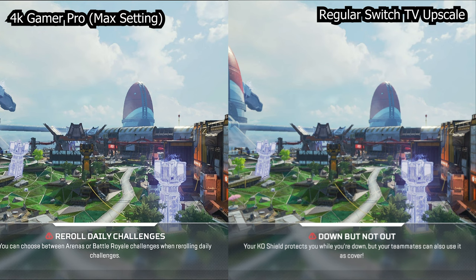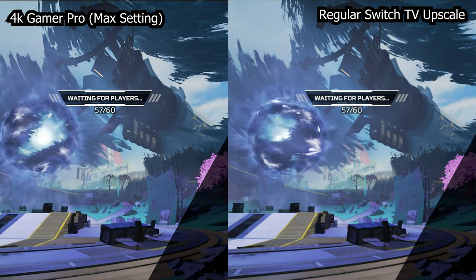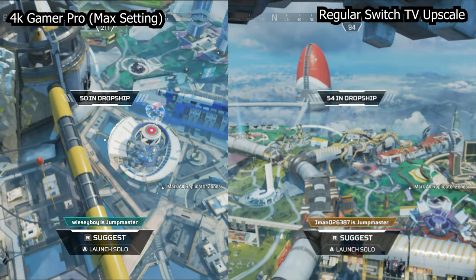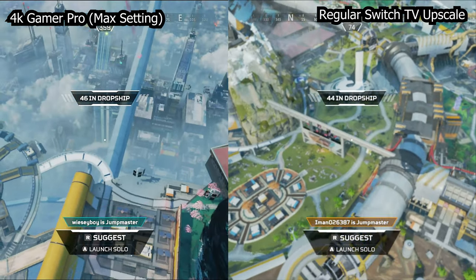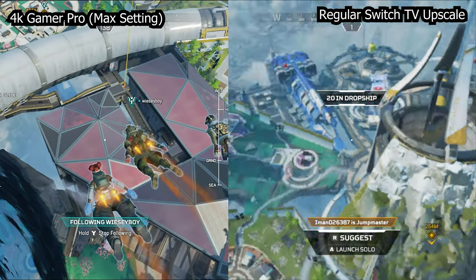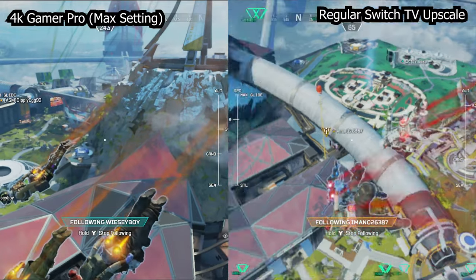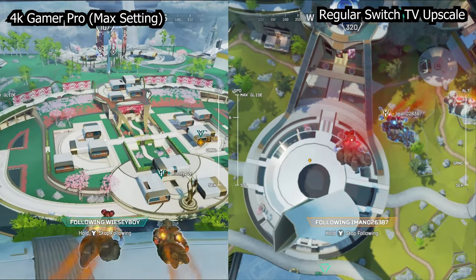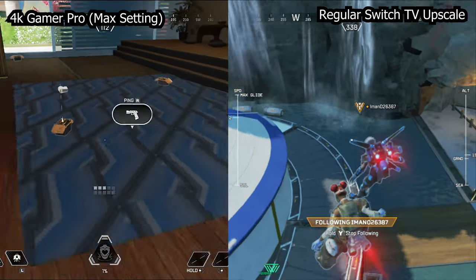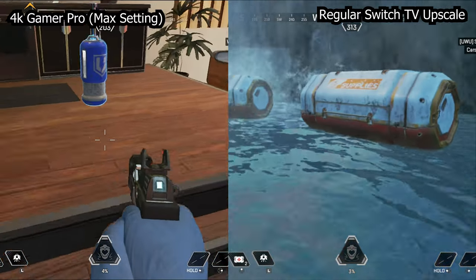I was quite impressed — it almost felt like playing on a new Switch, like some Switch Pro we've been asking for. Some people don't like how much it sharpens, which is why you can change the settings to lessen the effect. I recorded direct 4K 60 footage through the AVerMedia 4K capture card with HDR support — though the Switch doesn't support HDR. I primarily focused on the high setting versus off, since I'm most curious what the device does at full blast.